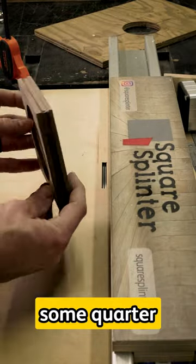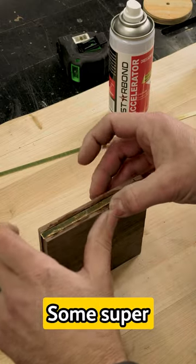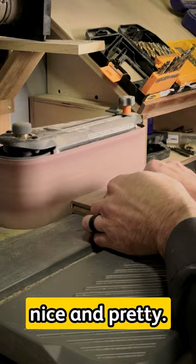Then we quickly route some quarter inch wide grooves into the edge of our walnut, inlay some super nice brass in there nice and tight, sand it smooth and make it look nice and pretty.